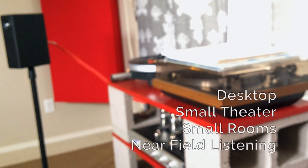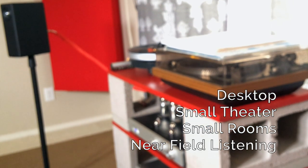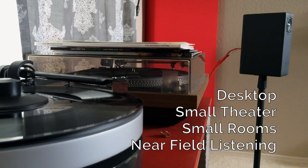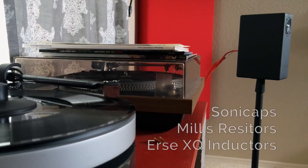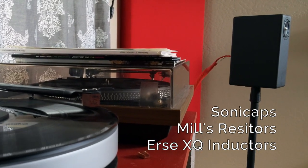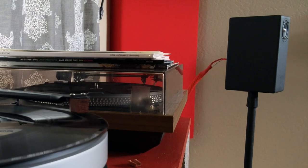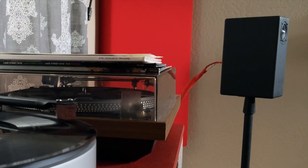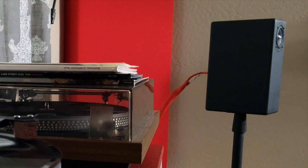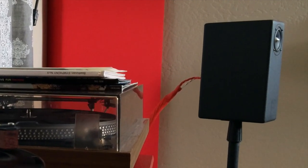Designed for desktops, small theater systems, small rooms, and near-field listening, the kit includes a simple compensation circuit that includes everything you need using sonic caps, MLS resistors, and URS XQ inductors, which are used to compensate for the baffle step loss of the small cabinet. All things combined, this gives the LGK a flat response that makes many overpriced speakers blush in shame.